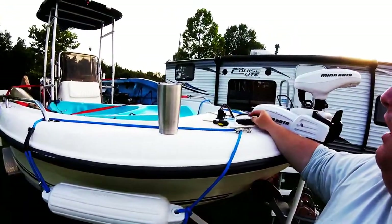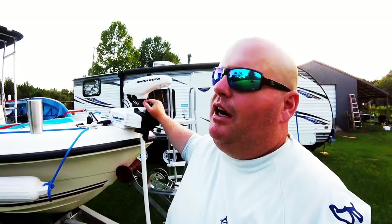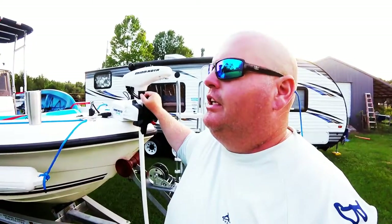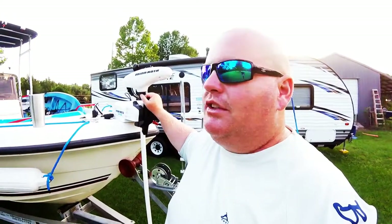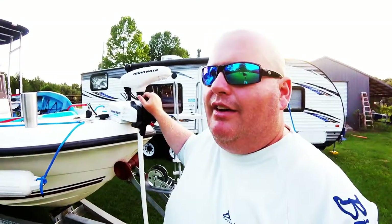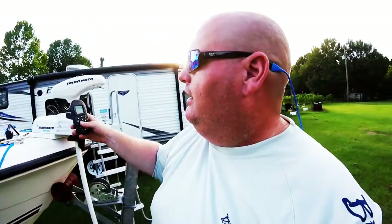I was told by people that this wouldn't work offshore — that it's not made for that. I fish a spot about 18 miles from my boat launch, almost the 20-mile mark. We get out there, sometimes it's rough, and I anchor with the rig anchor too — it's like a shepherd's hook. It works great. It's good for about four or five hours depending on how rough the water is and how much power it has to use.